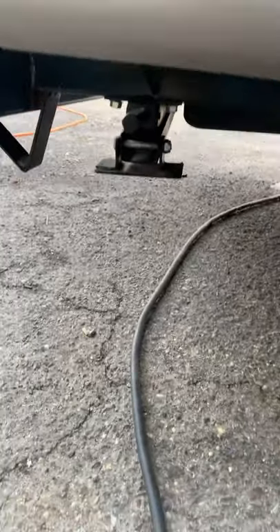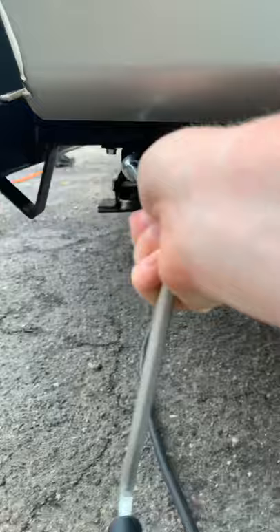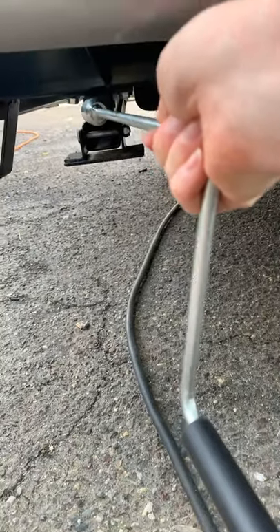Underneath here you do have your stabilizer jack — your jack handle came out of the front compartment. This is gonna match up here and you can raise and lower the jack for stability. Just gonna put this inside the entry door.